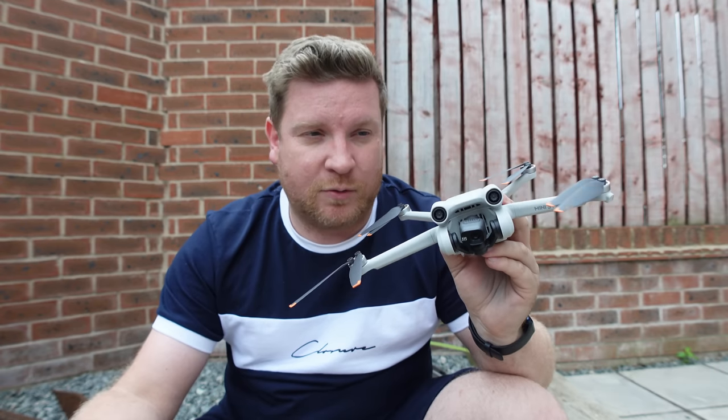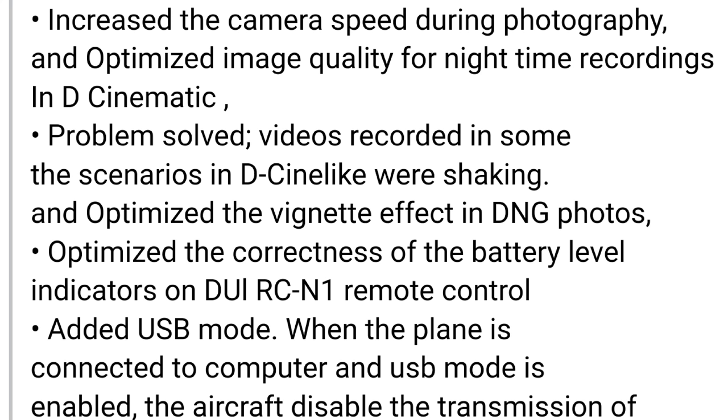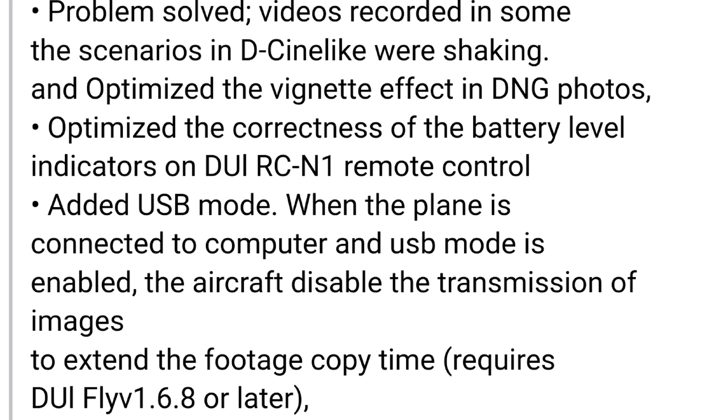We have increased camera speed when taking photos — always nice to snap a shot quicker. Optimized image quality when recording at night in D-Cinelike, and fixed an issue where videos in D-Cinelike flickered in some scenarios. Also optimized the vignetting effect in DNG photos — something I've seen mentioned on social media. Finally, optimized the correctness of the battery level indicators on the DJI RCM1 remote controller.